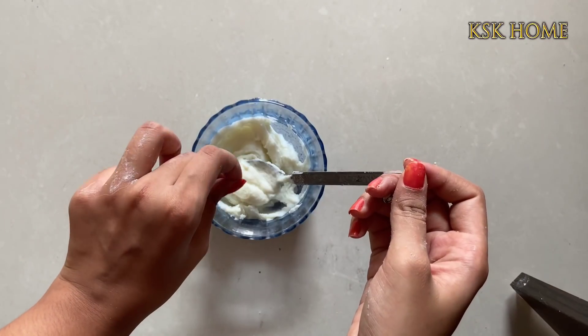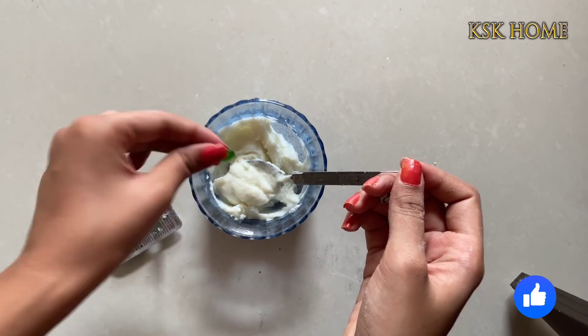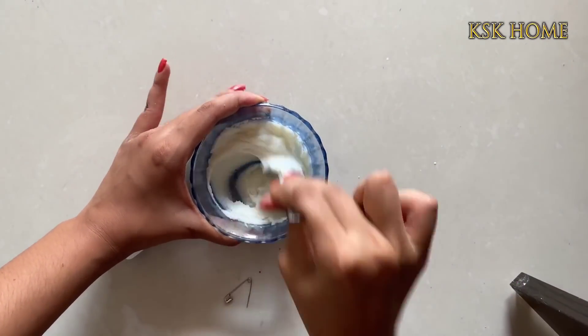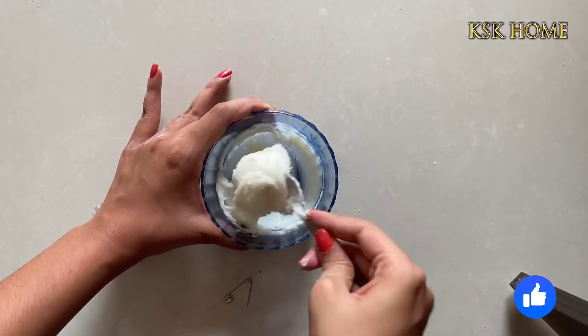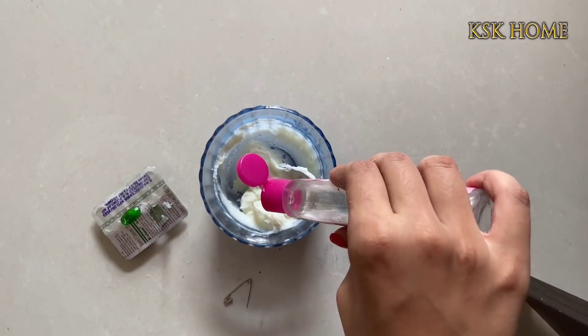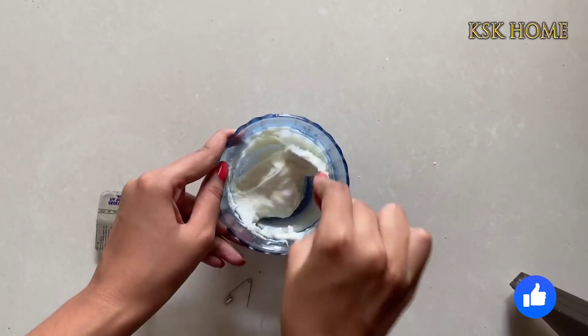Put the vitamin E tablet. Squeeze the rice paste into the liquid. Put the rose water in. Let's try this with a paste. If I add rose water with a good consistency, I will try this. Rose water is also very moisturizing.